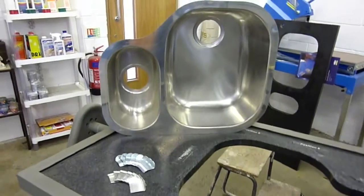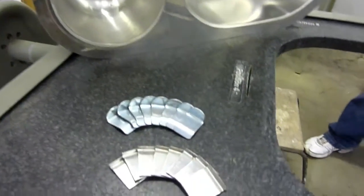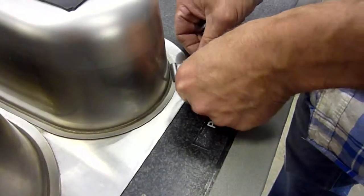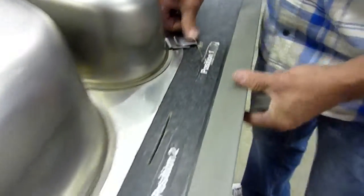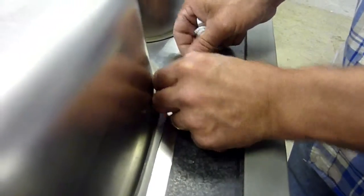Everything we do is based around the patented G-Clip, which is an innovative new way to fasten various components to either natural granite or man-made quartz. The G-Clip is manufactured utilising spring steel and bent to an angle of less than 90 degrees. It is inserted into a slot on the underside of the granite and used to hold various components in place.